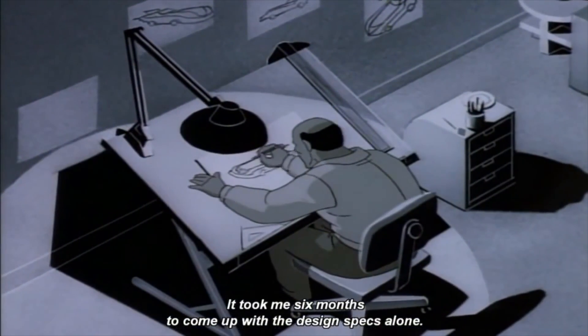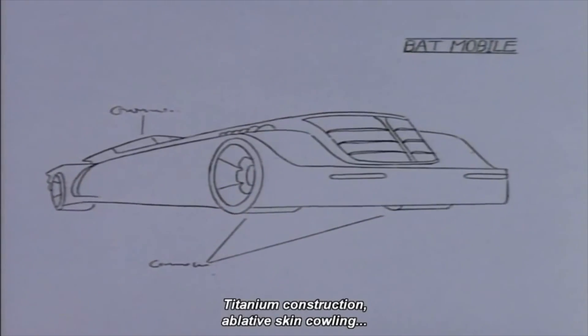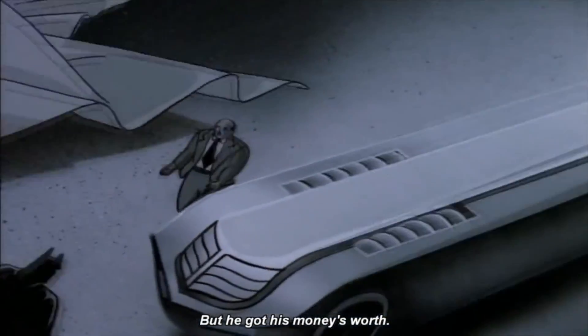It took me six months to come up with the design specs alone. Titanium construction, ablative skin cowling, trinitro propulsion units.